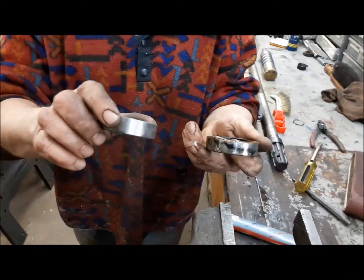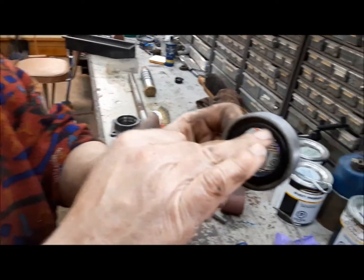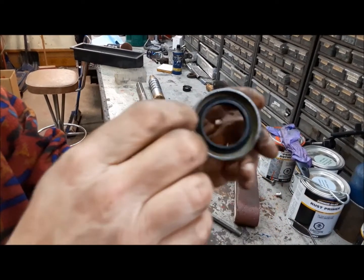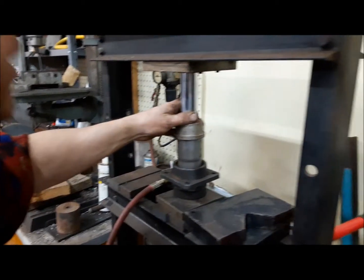Old seal is out, new seal is going in — so which way does it go? Good question. This side here has a little spring around it inside — that's the oil side, so this side goes in first. This other side is just a dust lid. There we go, she's home.